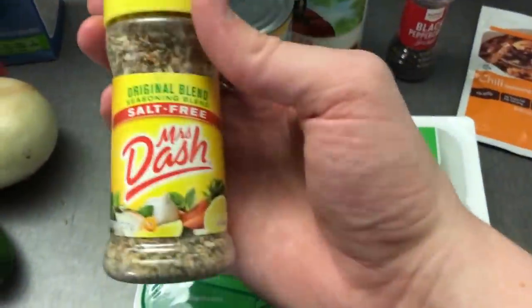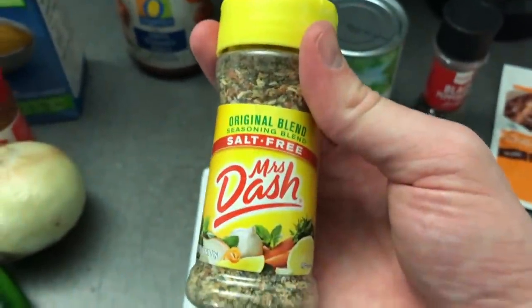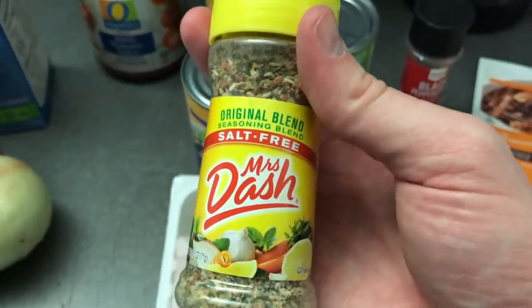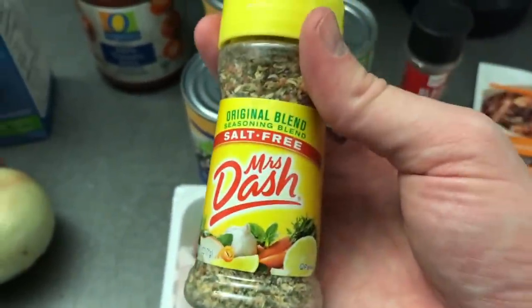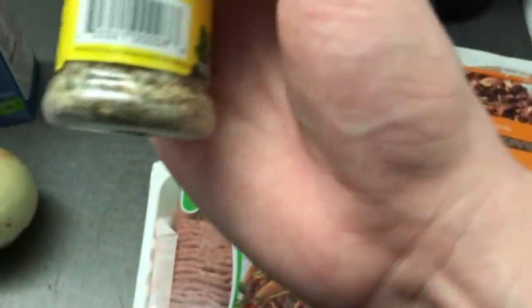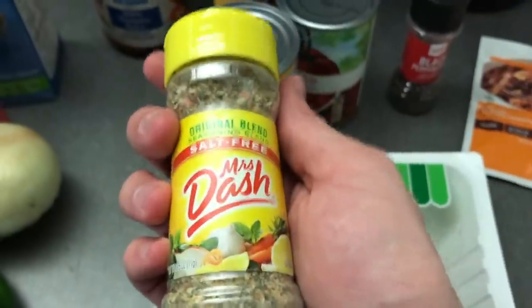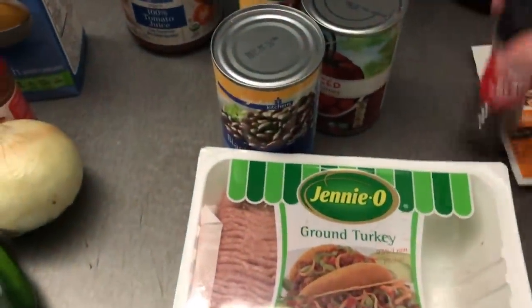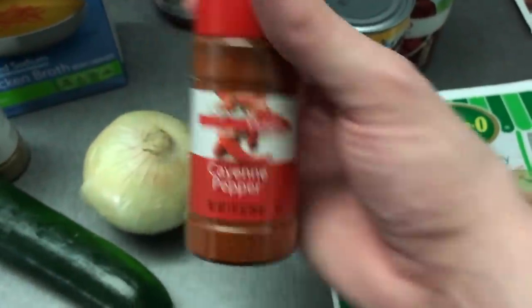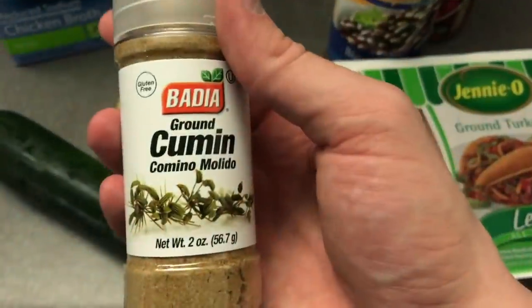I got some black pepper and some Mrs. Dash salt-free. I've never purchased Mrs. Dash before — she actually used like three different kinds in her video, but I don't have the time, so I just got the original blend. I figured that would be a good place to start and hopefully it's something I might want to use on something else. She used cayenne pepper as well, so we'll be adding that and cumin too.